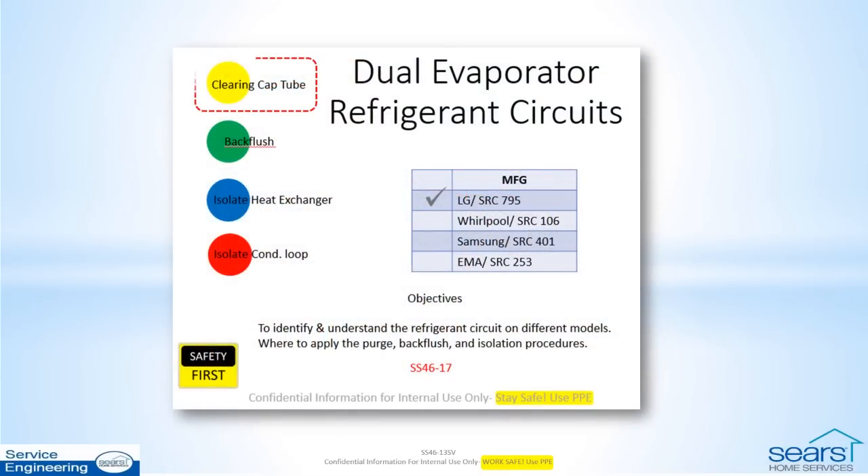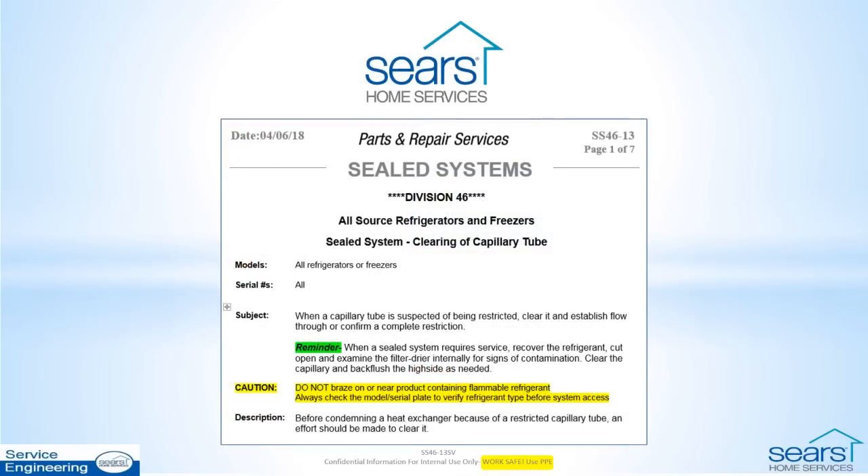Details on isolation of more complicated dual evaporator models by the four major manufacturers can be found in bulletins SS 46-17, 18, 19, and 20 in Tech Assist. For additional information, such as when the attempts to clear the restriction are unsuccessful, see Bulletin SS 46-13.